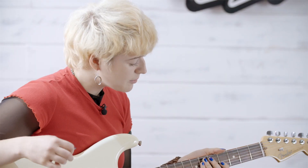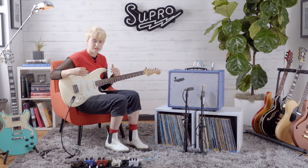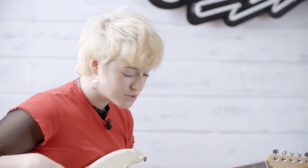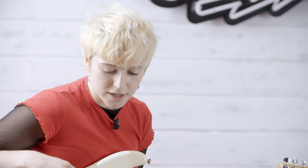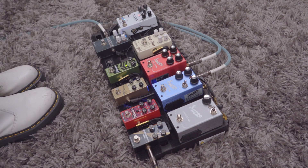I like this tone a lot because I like how crisp and balanced it is. I feel like my voicings really come through — everything is heard. There's not too much low end. So now I'm going to put a drive pedal through the main input and then a delay and reverb pedal through the FX loop.